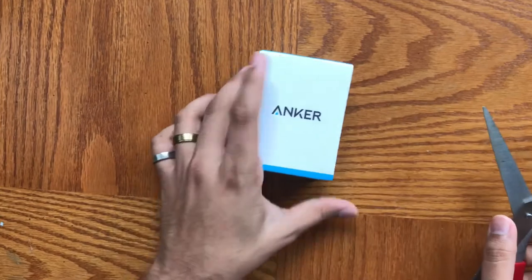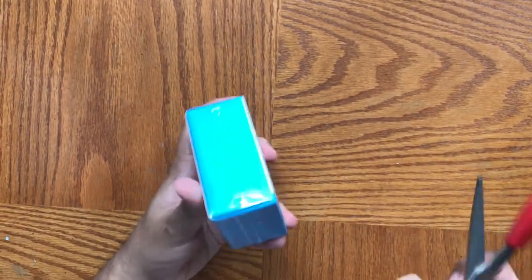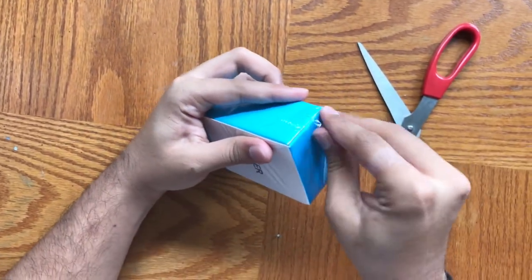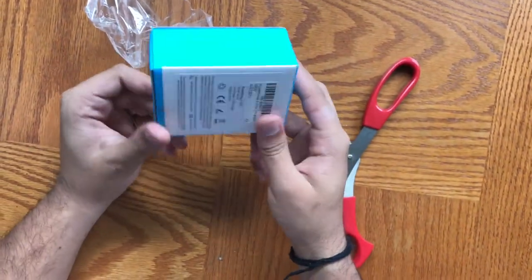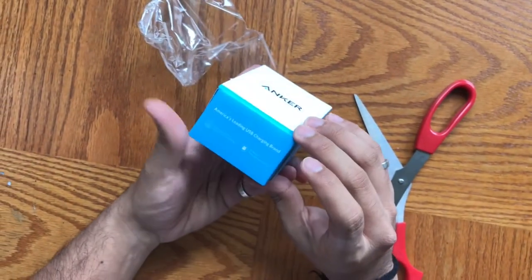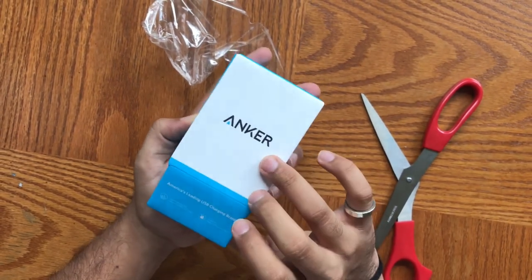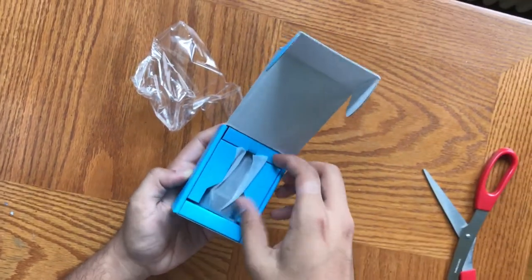So here we have it — here's the product. It's a car charger, so without further delay let's just open it and see what we have inside. The packaging is very nice. I really like that plastic on top — it's really nice and sharp, and pretty easy to open. It's just a simple flap at the bottom. It also says 'America's leading USB charging brand.' I don't know why they'd have that when they're really from China. But anyways, we've opened it up and here we have the product.